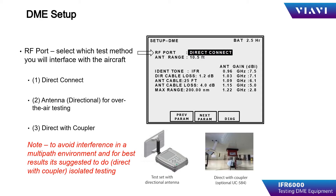And lastly, direct with coupler, using the IFR6000 and an antenna coupler such as the UC584 antenna coupler to couple the test signals to the aircraft DME antenna. To avoid interference and to ensure the best method of coupling to the aircraft under test, use the direct with coupler method.